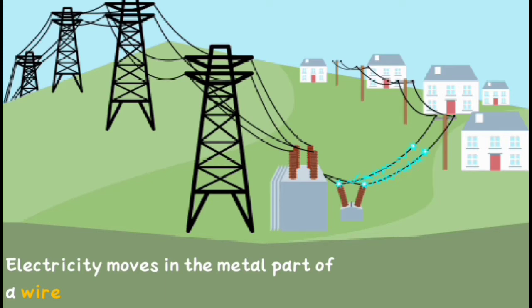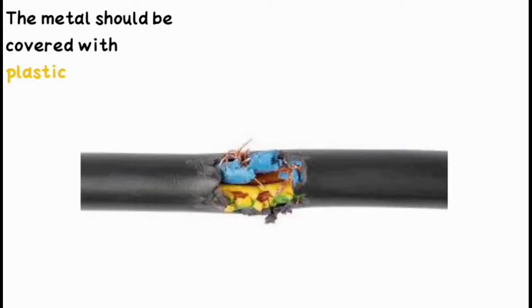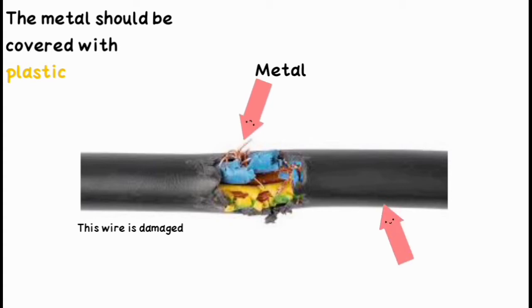As you know, electricity moves in the metal parts of a wire. The metal should be covered with plastic. Look, this wire is damaged. Can you see the metal part? And can you see the plastic?